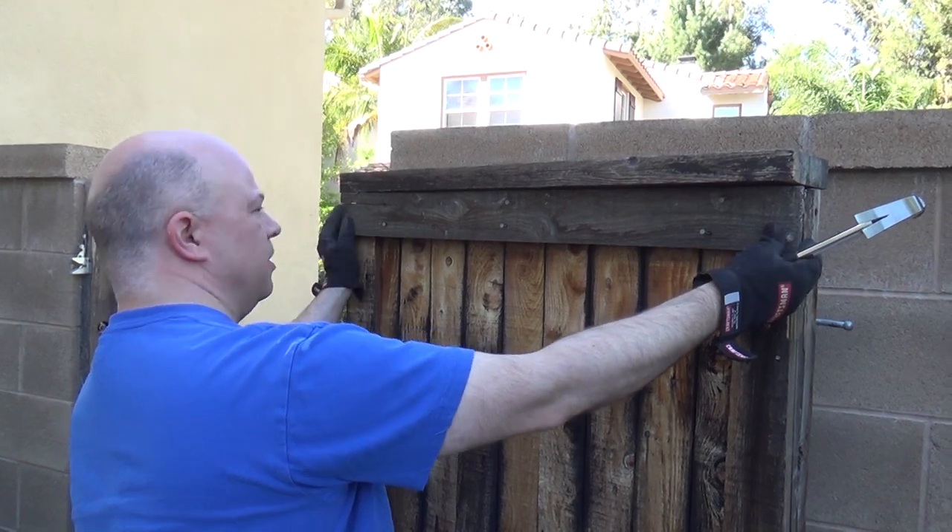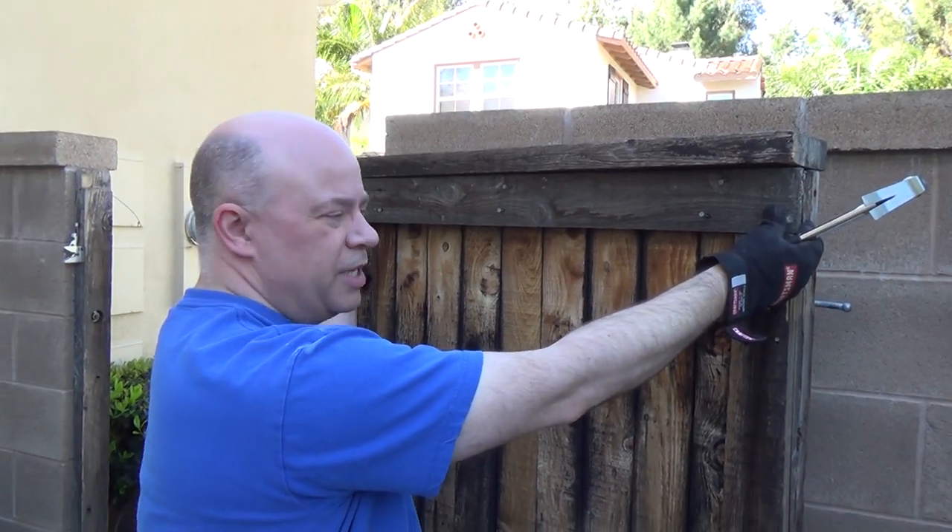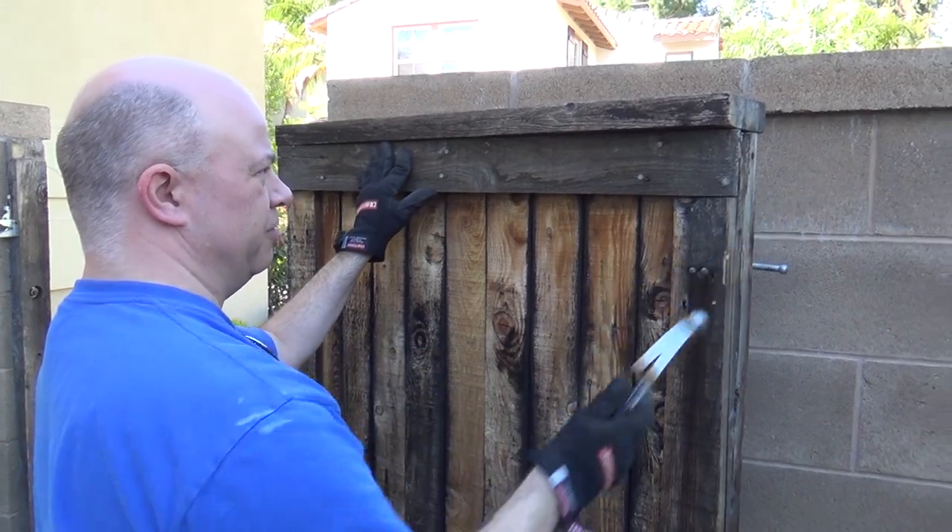You can use the same nails, but I'm going to use some screws and attach it with screws. I'm just using the old nails to hold it for now.